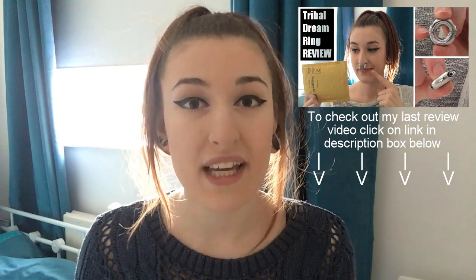Hey there guys and guyesses, welcome back to my channel The Tarrative, thank you for stopping by. As you'll be able to tell from the title of this video, this is going to be another review video, but this time I'll be unboxing and reviewing a piece of jewellery for my stretched tongue piercing.